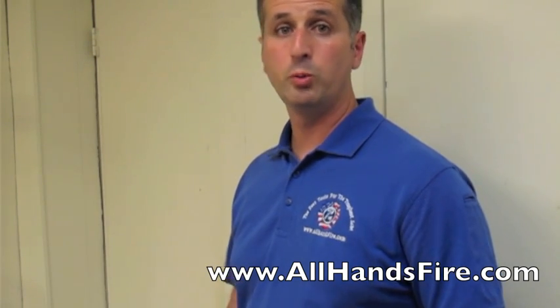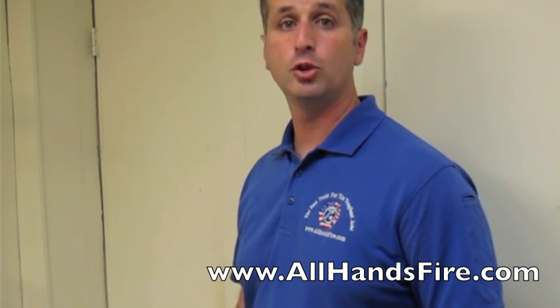Hi, my name is Doc Kyle LaRusso from All Hands Fire Equipment. Today we're going to show you how to tie a water knot. It's great for looping a one inch piece of tubular webbing.